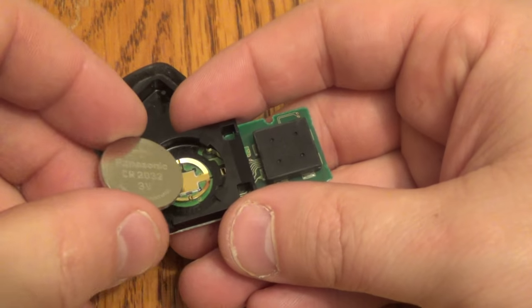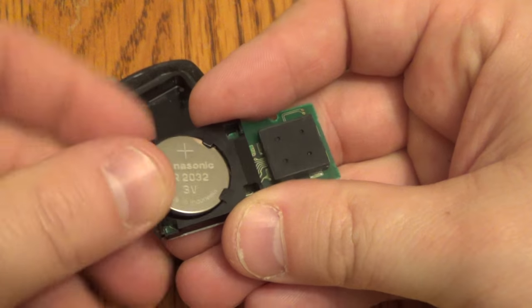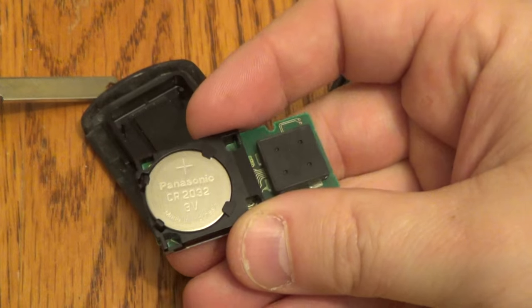Take your new battery, start it in this end first, and push it down like that.